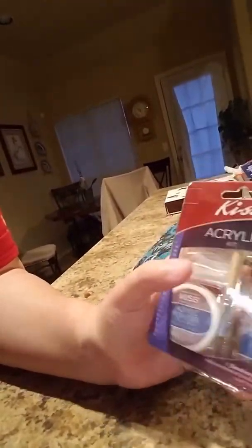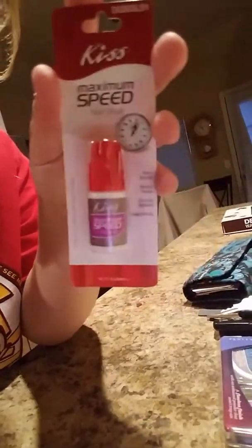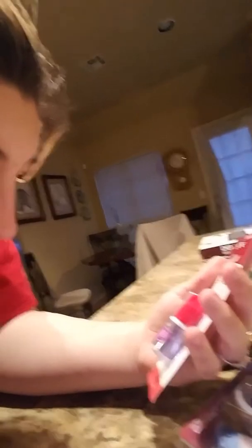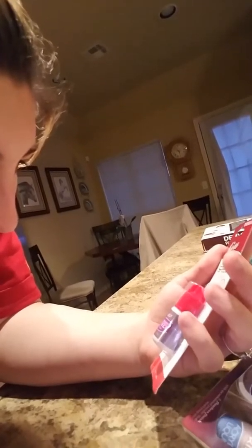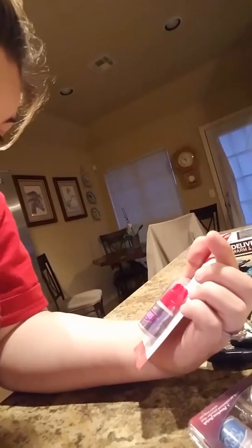So I got this little kit. It does come with the acrylic liquid, the acrylic powder, the brush, and the white tips. Then I got this glue — it is the maximum speed Kiss glue. It says it should be dry in about three seconds, so it should dry really fast. It sets in seconds and bonds and repairs damages or any splits. It's a one-drop applicator with super strength.